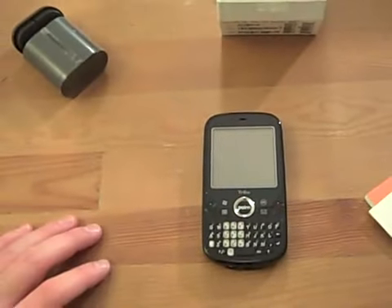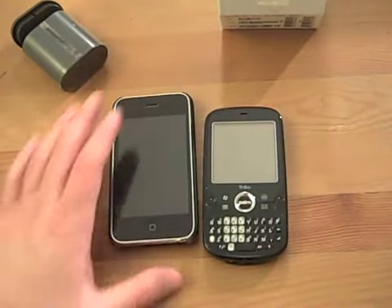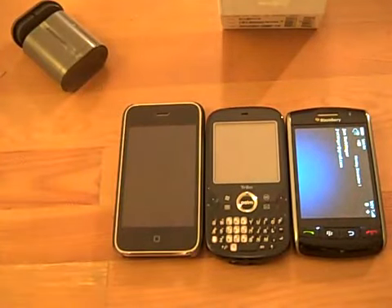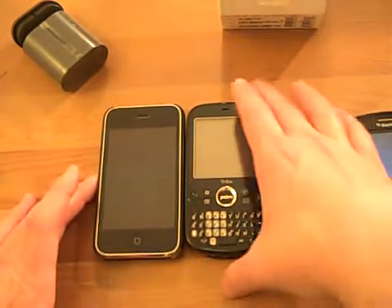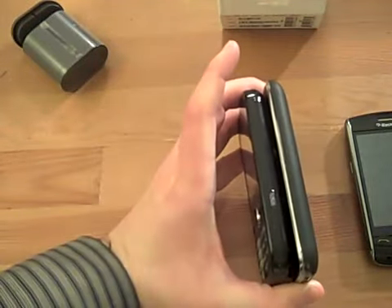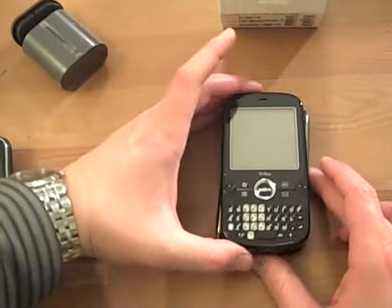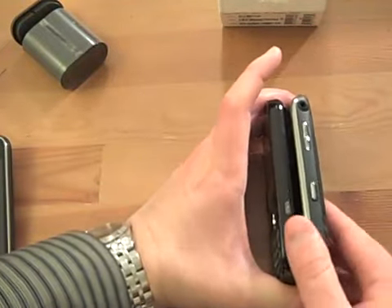Let's compare it to some popular devices. We've got the obligatory iPhone comparison, and the just-released BlackBerry Storm. Putting all three next to each other, the Trio Pro really stacks up quite nicely. The Trio Pro is definitely a little bit narrower than the iPhone, but looks to be almost identical in thickness. Next to the Storm, it's a little less wide, and it looks a little bit thinner than the Storm as well.